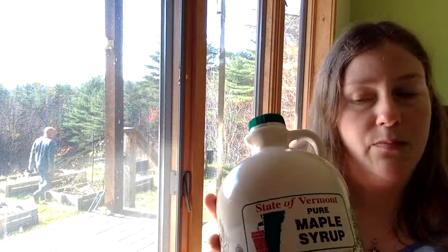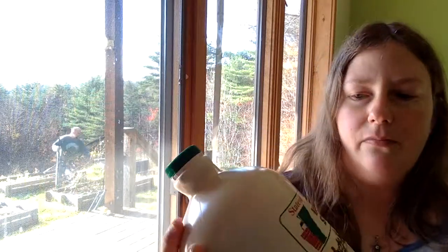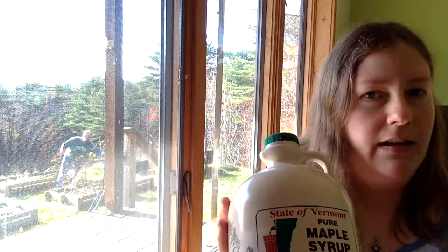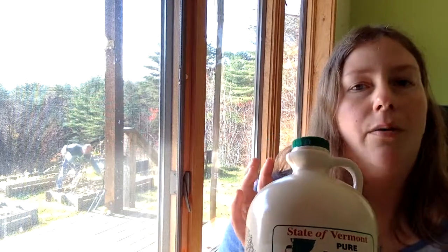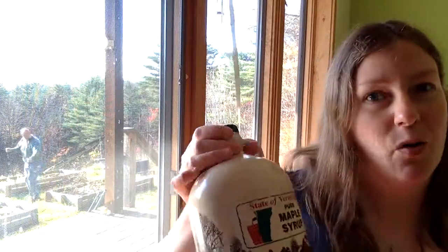I got this tub at a local farmers market — bought it right from the guy who made it from his own sugar stand. You should be able to find it in most parts of the US, and Canada of course has a big sugaring operation there. If you can't get pure maple syrup, you can substitute honey or molasses, but please don't use fake maple syrup or corn syrup — it's gross, it's unhealthy. Just skip the recipe if you can't find a good natural sugar source.